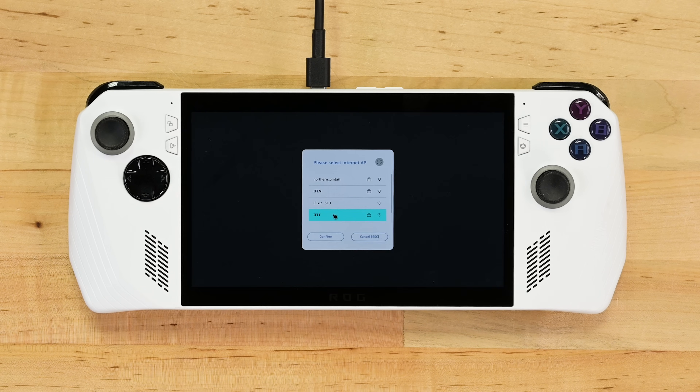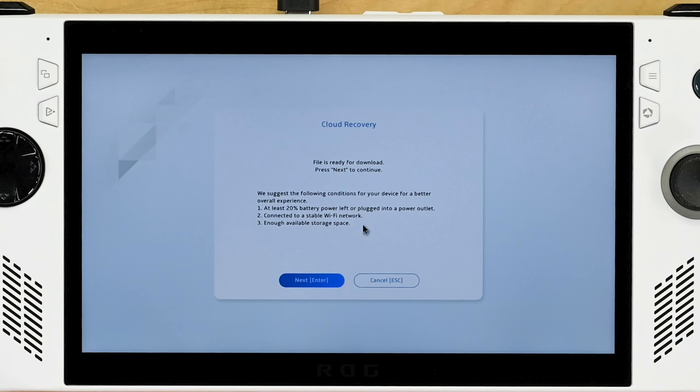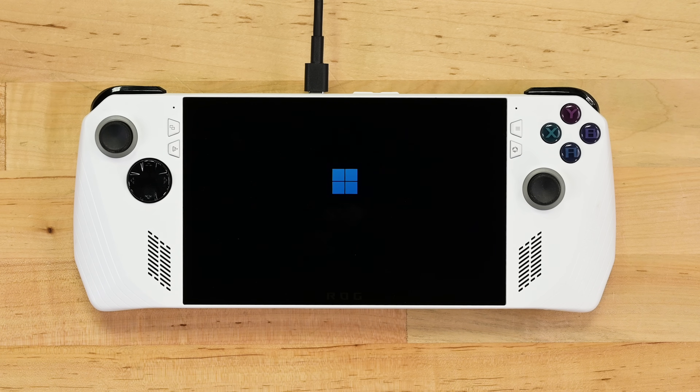It'll ask you to connect to your Wi-Fi network. If you're lucky, you can connect to their servers and begin the cloud recovery process immediately — this might take a few tries. Click confirm to start the cloud recovery process.